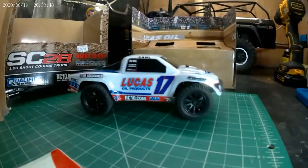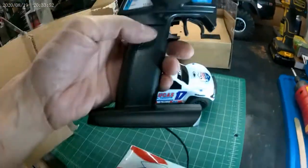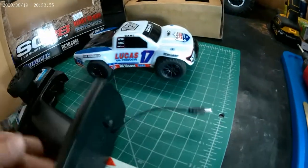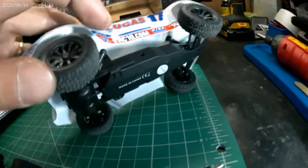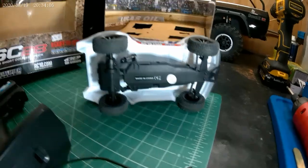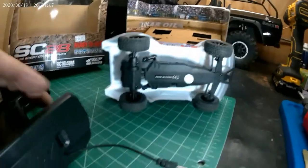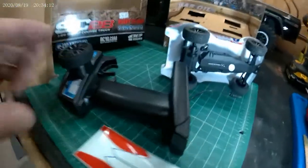There's the controller — nice little controller. The charging cord comes out of the controller and plugs into the truck, and it just takes four AA batteries in the controller.